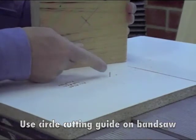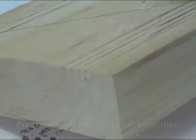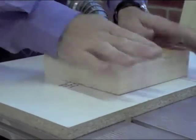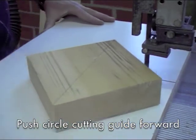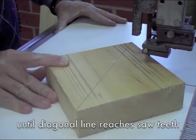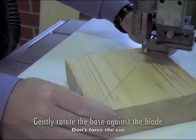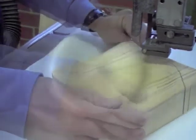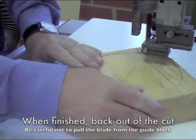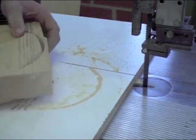We're going to use a circle cutting guide on the bandsaw. It uses a nail in the centre mark that fits into a hole. Choose the hole that will give you the larger diameter circle. Push the circle cutting guide in until the front of the teeth line up with a diagonal line across the blank. Once that's reached, begin turning the blank gently. Let the saw cut at its own pace. When it's complete, you'll need to carefully remove the cut material away from the blank and pull the guide back. It should be left with a fairly round circle.